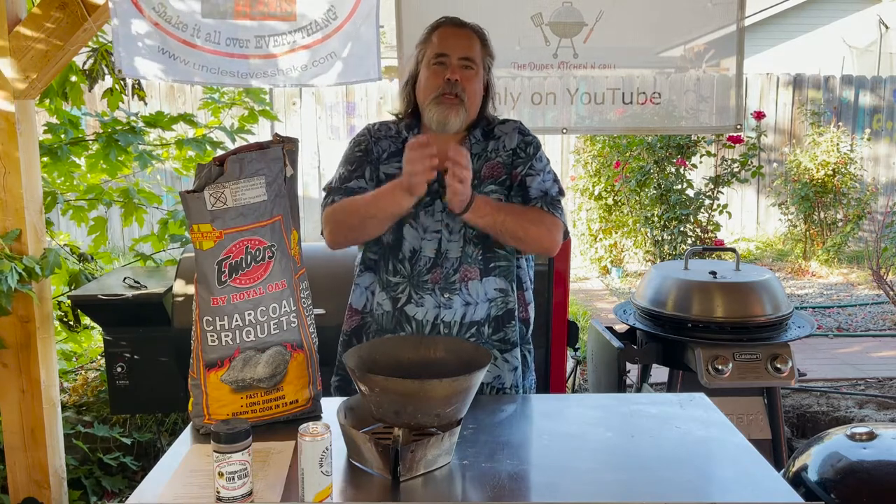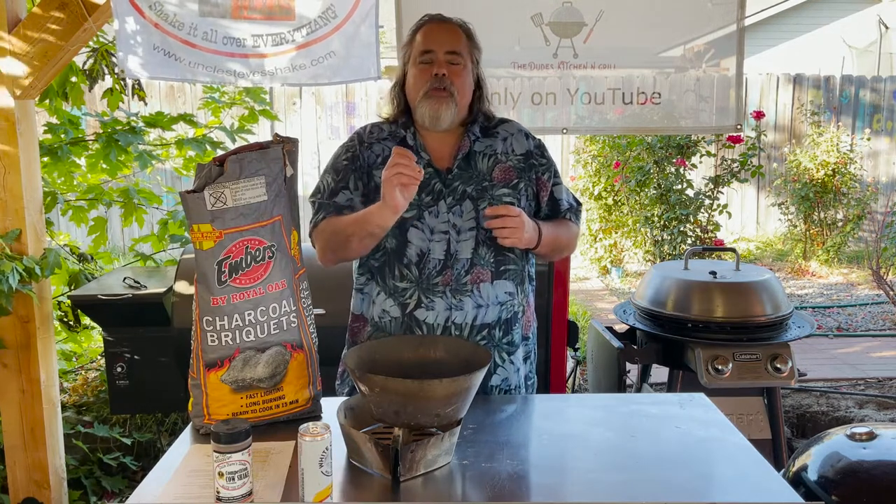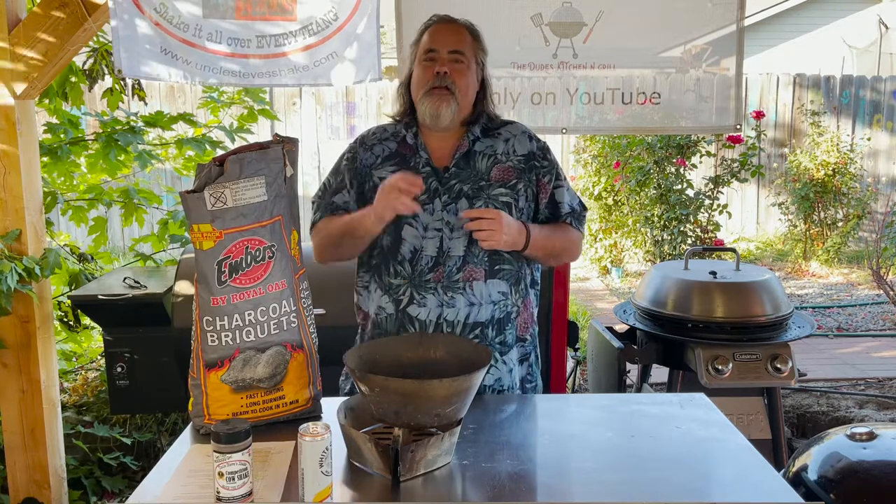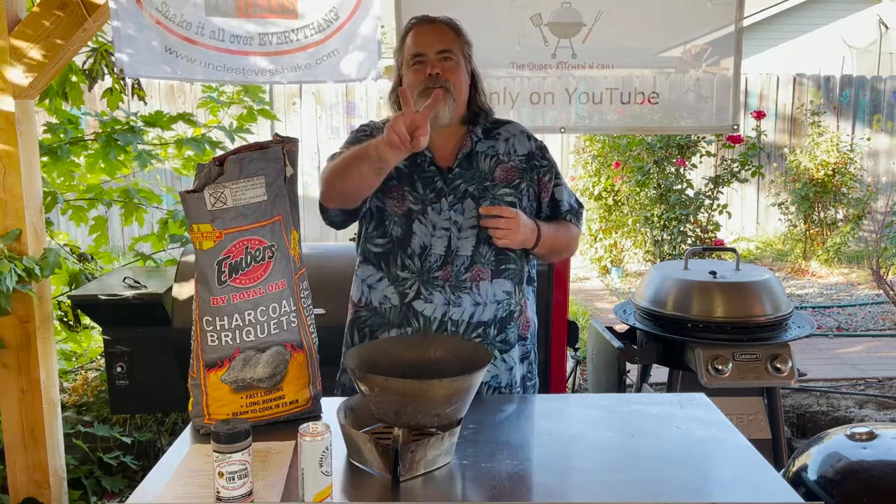Thank you so much for watching the Dude's Kitchen and Grill — I appreciate it. Go out, use some charcoal, have fun, because when you use charcoal to cook your food, your food's going to taste so much better. We'll see you next week. Peace, friends.